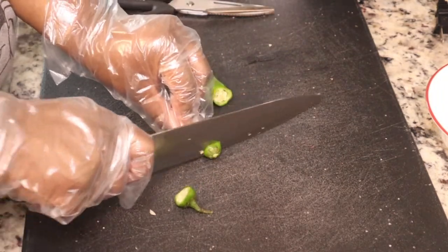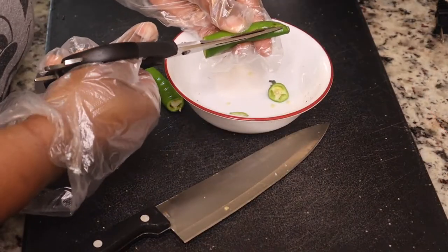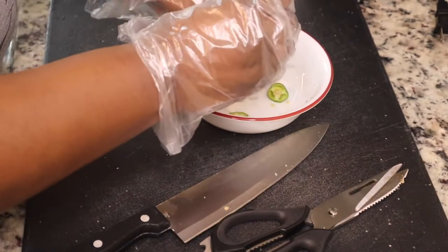After I took the seeds out of the chilies, I put them on the stove, boiled the water, and let them soak for about 30 minutes so the chilies could get nice and soft.